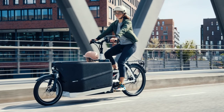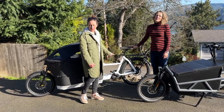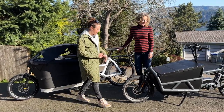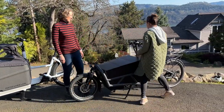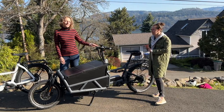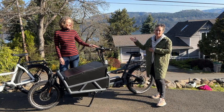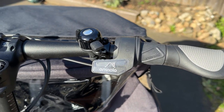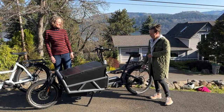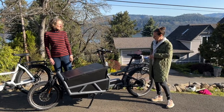The Packster, just like the Load series, comes in a Touring option and a Vario option. The Touring is your traditional chain and derailleur setup. The Vario comes with the Enviolo continuous hub gearing system — a super smooth shifting system with a grip shift you just roll back and forth, all housed internally with a Gates belt drive. Very low maintenance.